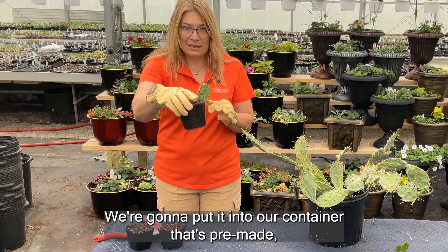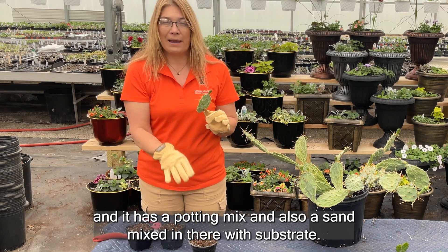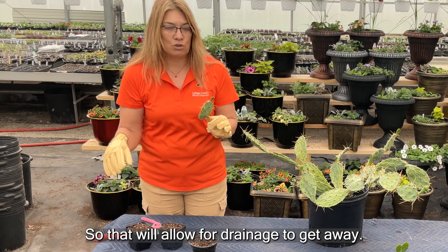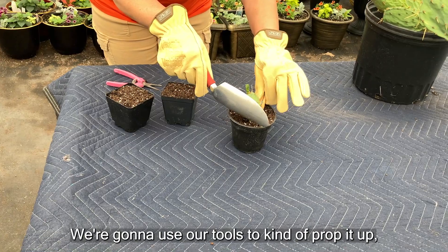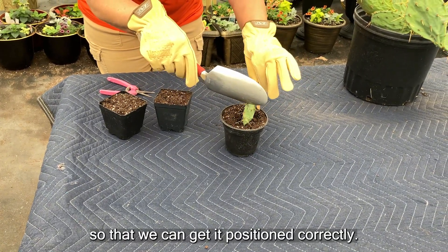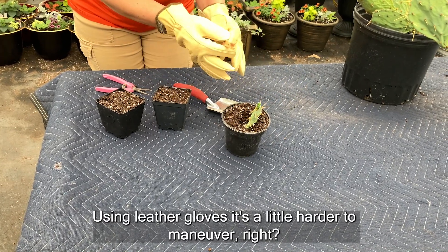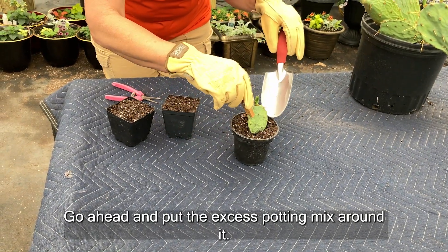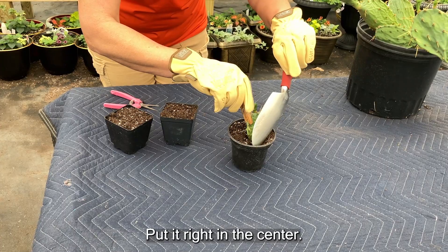We're going to put it into our container that's pre-made with a potting mix and also sand mixed in there with substrate, so that will allow for drainage. We're going to use our tools to prop it up so that we can get it positioned correctly. Using leather gloves it's a little harder to maneuver, but go ahead and set it in there and put the excess potting mix around it, right in the center.